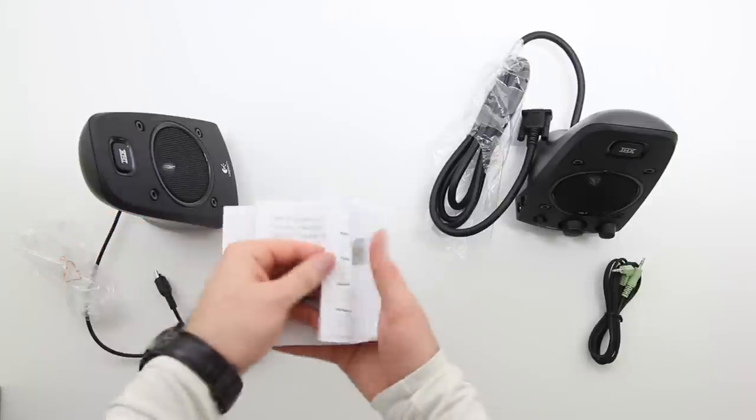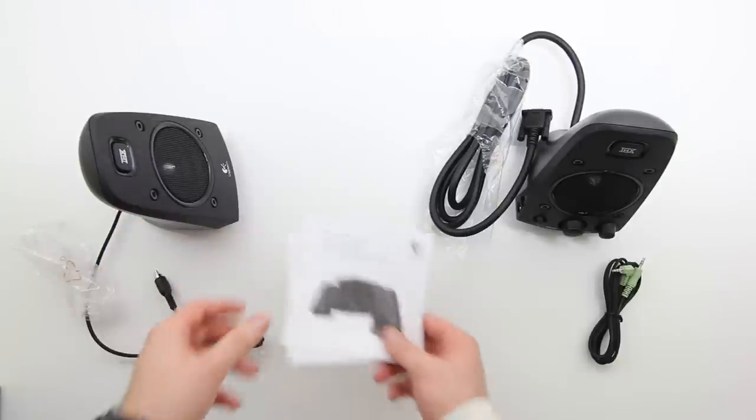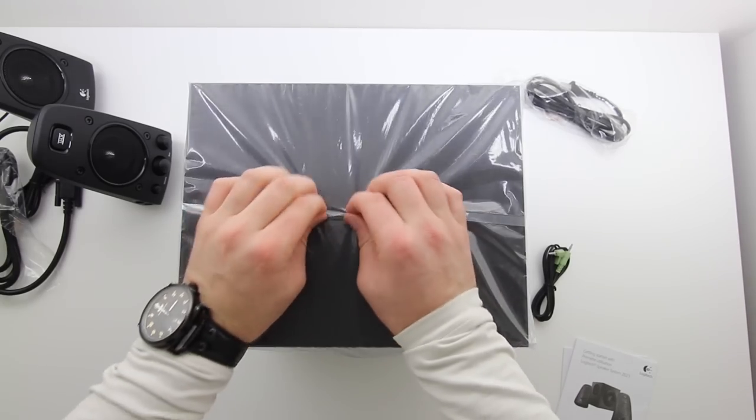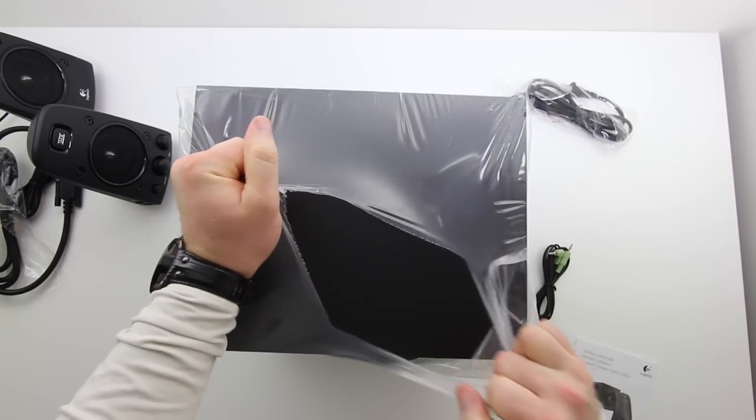The last thing we got are the manuals. You guys know how I feel about manuals — get rid of them, we don't need them. Not here on Unbox Therapy. Now we know what we're doing sometimes.